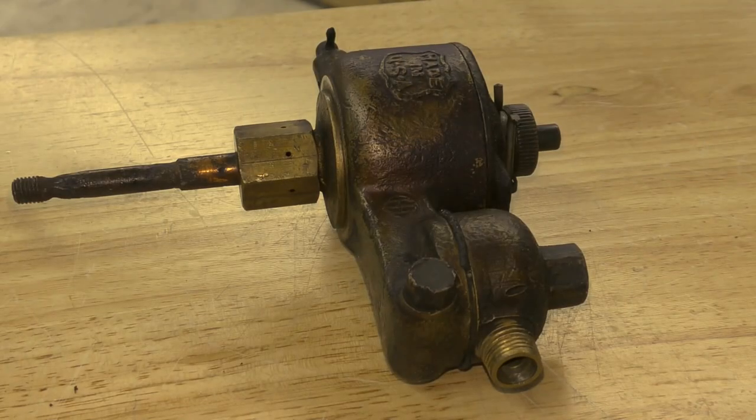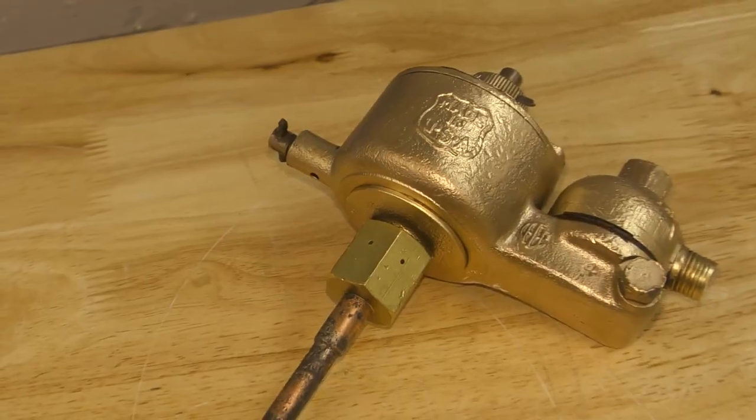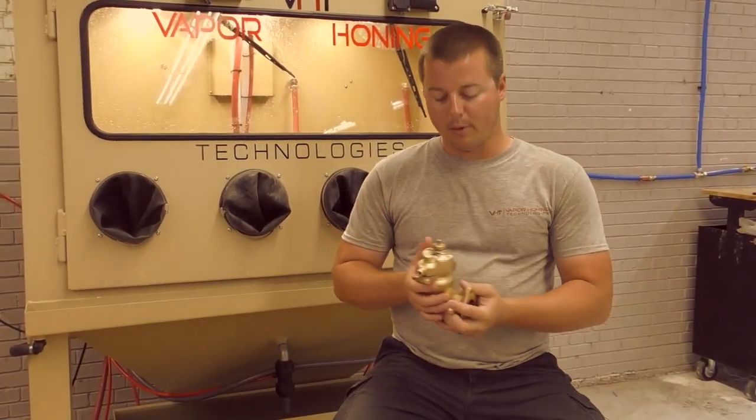Before we started, you could not actually see the nameplate on this carb, so you could not identify the part. Now we have actually cleaned the identification plate on the body, so that's going to help you identify and rebuild the part easier.